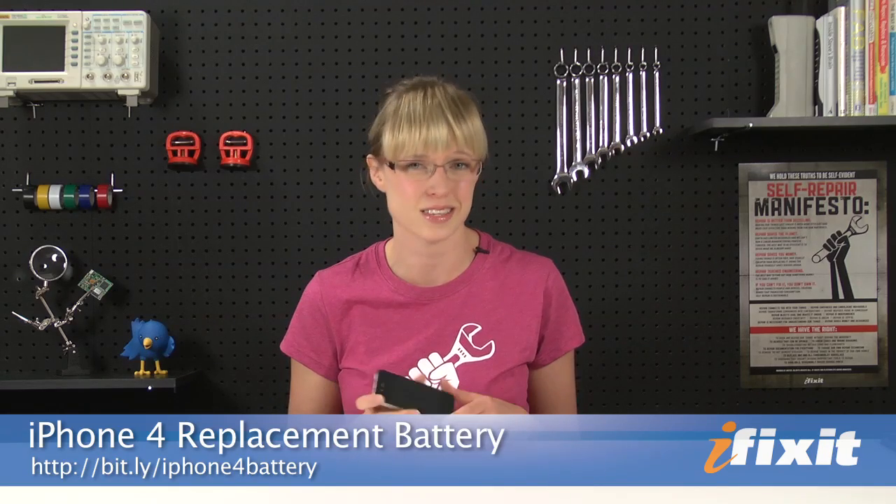While the battery in the iPhone 4 is a big improvement over its predecessors, over time its capacity will diminish and you'll feel the pressure to buy a whole new phone just because it doesn't hold a charge the way it used to. Here's the big secret: you can replace the battery yourself. It only takes about 10 minutes and it costs way less than buying a whole new phone.